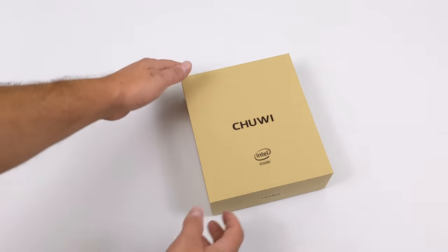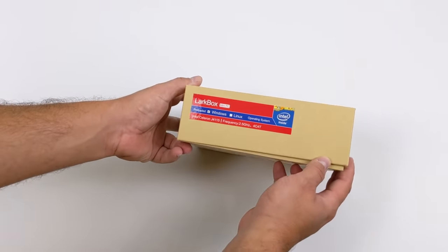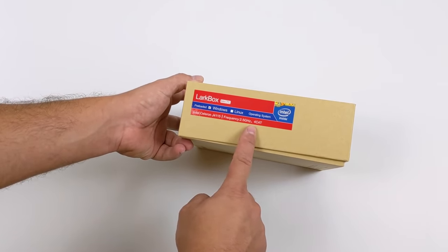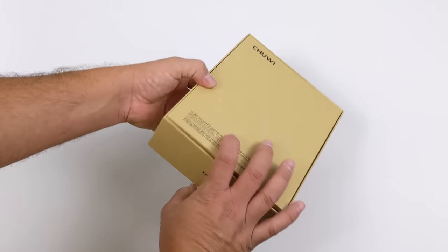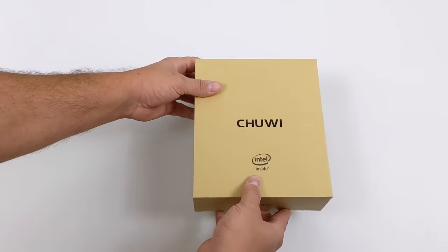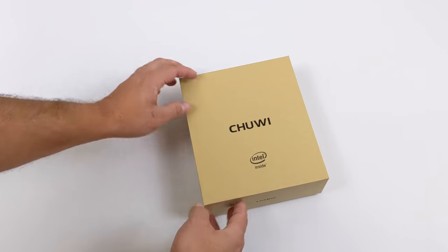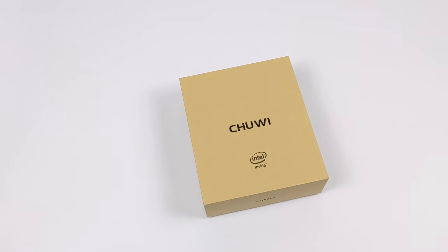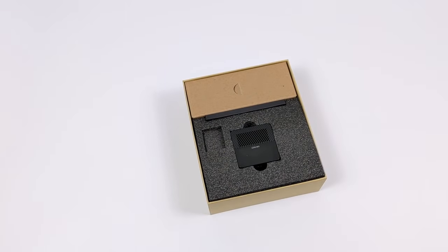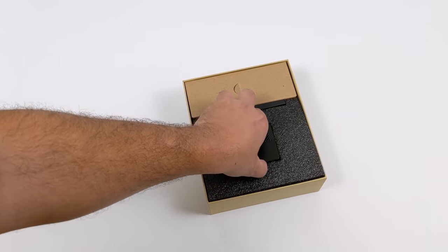What's going on guys? It's ETA Prime back here again. Today we're going to be taking a look at something really exciting from Chewy. This is known as the Lark Box and this is definitely one of the smallest x86 PCs that I've ever had on my channel. I was actually supposed to receive this a few weeks ago but it's been on hold with DHL due to all the craziness going on in the world. But it's finally here and in this video we're going to take a look at and test out the upcoming Lark Box from Chewy.